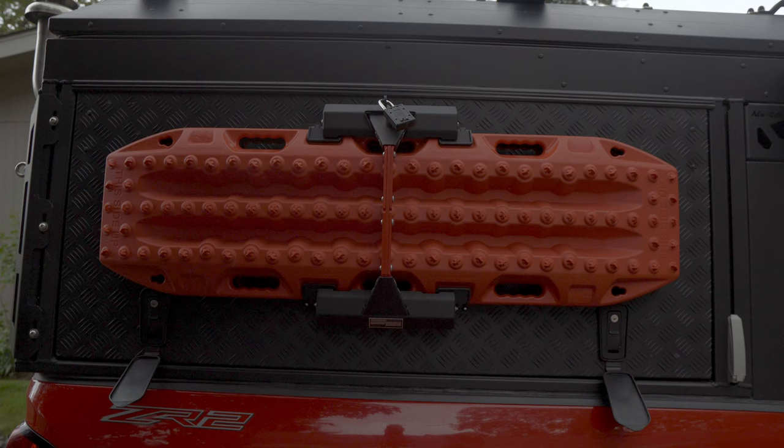I also did have to replace the gas springs on the canopy camper door, and I'll go over those as we get more into the video. So without further ado, I'll show you this thing and how it works.